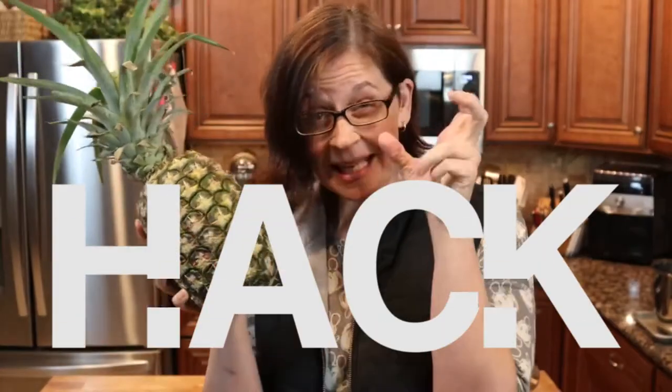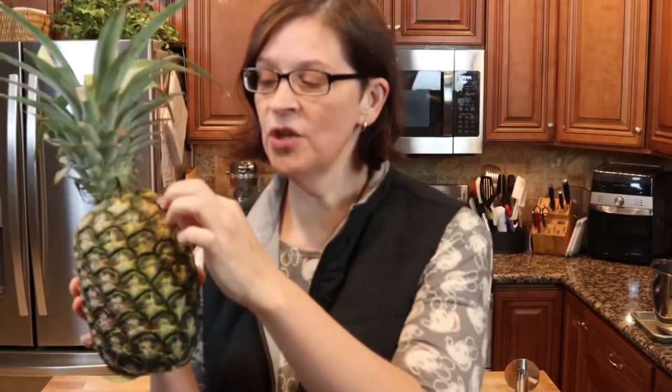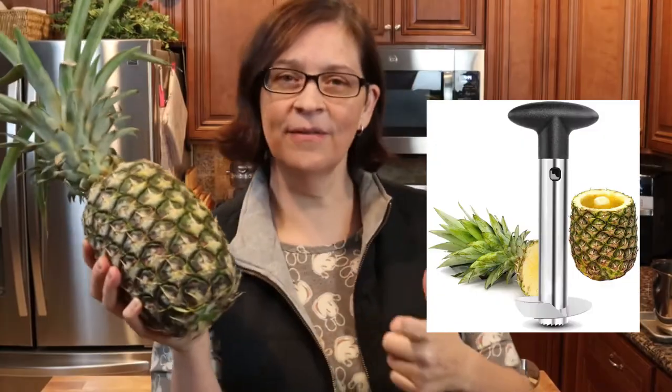Hey everyone, welcome to Adventures in Everyday Cooking. My name is Heather and today we are going to adventure with pineapples and we're gonna do them two ways, just so that I can show you a couple options. Maybe you've seen it on the internet — this hack where you can take off each one of these things. I don't know if it's true. We're also going to try a core slicer that I got my husband for Christmas a couple years ago. I know that it works but maybe you've never seen it, so I just thought I'd do this quick video and show you what the adventure is today.